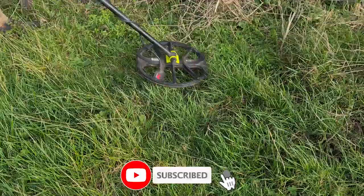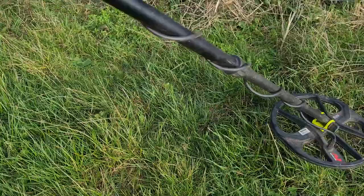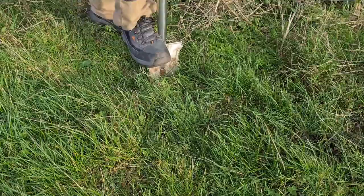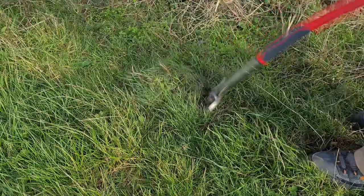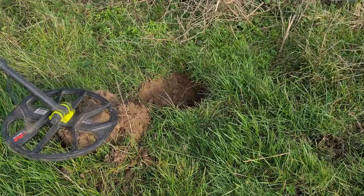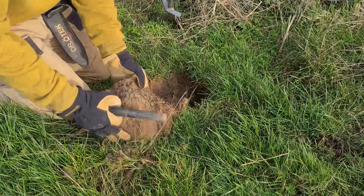Is it cool though? It's just lead. There's a sweet signal here — 23, 22 — and it's right there. Let's see where it is. It's a bit stony down here.